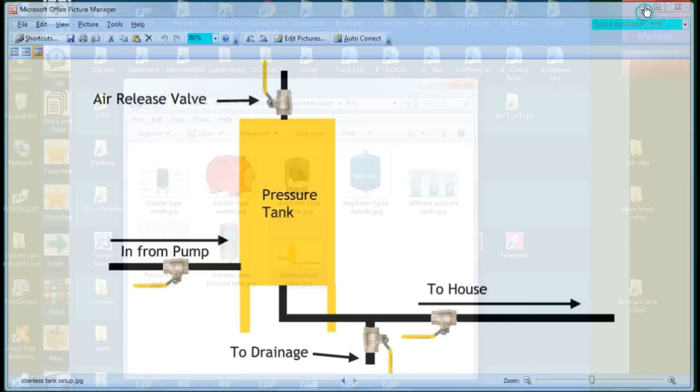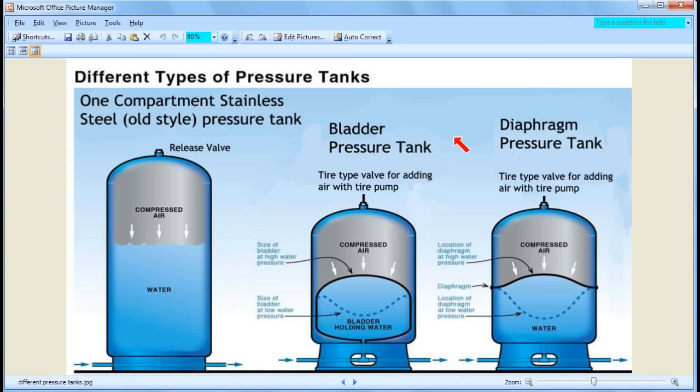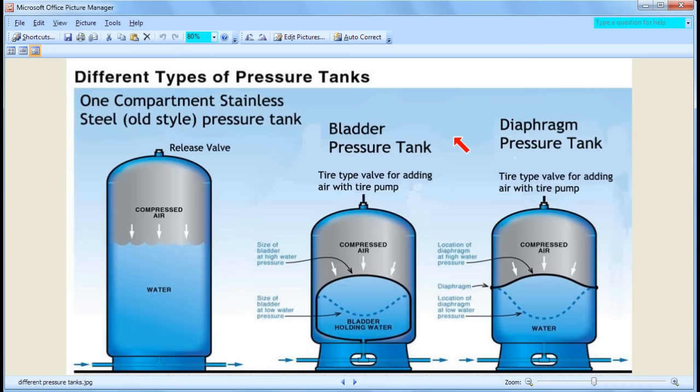Now let's talk about the bladder tank — and for the most part we don't need to discuss the bladder and diaphragm separately from here on. The main difference is that the diaphragm is usually higher quality and meant to be maintenance-free, while the bladder has the advantage that if it breaks, you can fix or replace it, and you can clean it and inspect inside. With the diaphragm tank, you can never open it, clean it, or see inside — it's a mystery. But it's supposed to be maintenance-free and last for many years. Functionally, the bladder and diaphragm tanks are very, very similar.